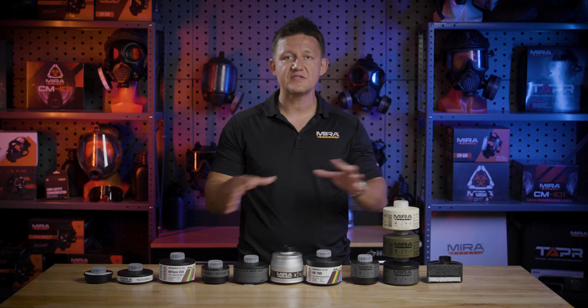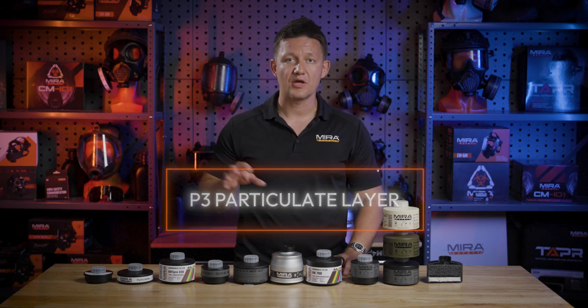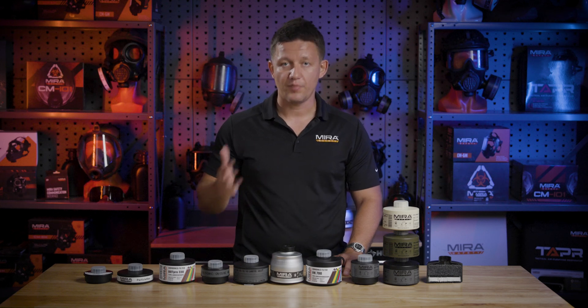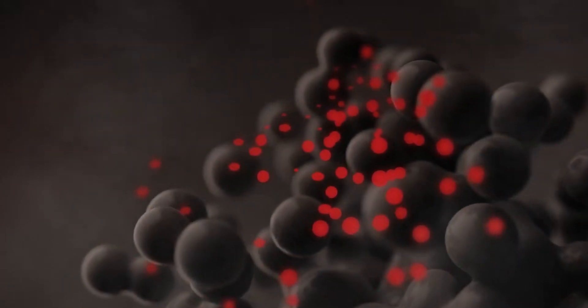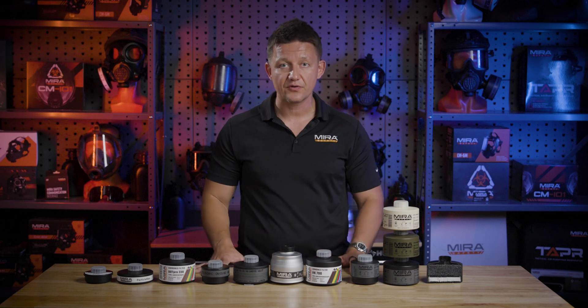What all of these filters have in common is that they do have a P3 particulate layer built in, so they will block bacteria, viruses, mold, and particulates in general. Most of the filters on the table will also have activated carbon inside of them, which will capture contaminants because they are impregnated — the activated carbon — with metal halides. The biggest difference between all of these filters that do have activated carbon is the type of impregnation process and the amount and types of metal halides contained within the activated carbon.